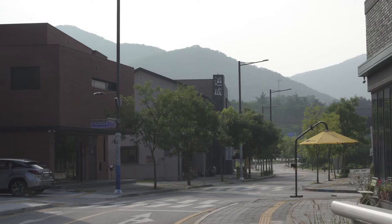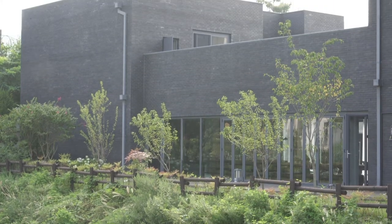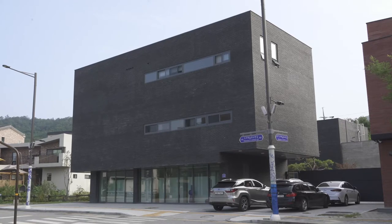Hi everyone, welcome to Diana's Table. Today we have a very special treat for you. We are here in Ichon, which is known for Korean ceramics, and we're going to be visiting with a very close friend and famous ceramic artist named Lee Jung Mi. We are here at her studio, so let's go and meet her.